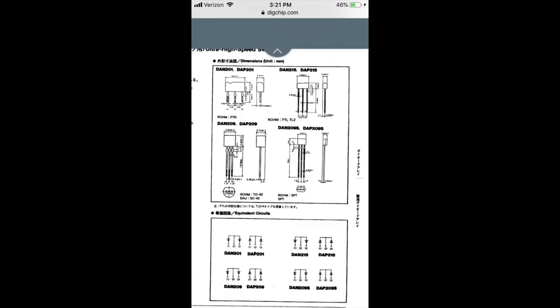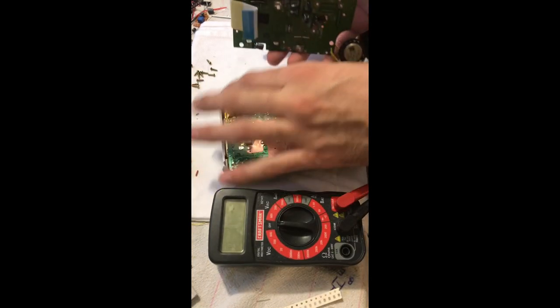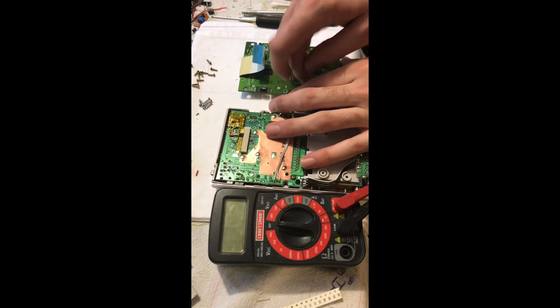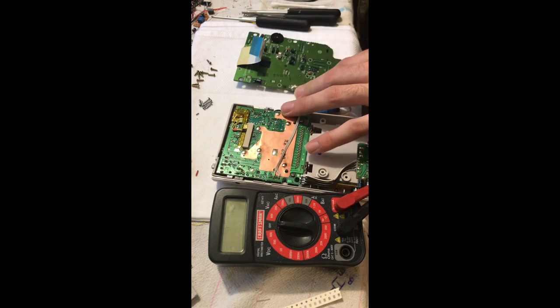So either the issue is going to be with the CPU or it's going to be with the diodes, which you can see labeled DA1 through DA4. When we look up the diode schematic, it is the DAN215 — a three-pin diode. The DAN215 has a common negative pin in the middle and then two diodes separating the common from the left and right pins. To test, we use the diode function with our negative lead on the middle pin and positive lead on either outer pin, expecting a voltage drop of around 700 to 725 millivolts.